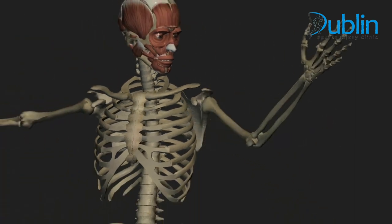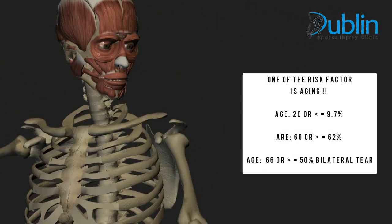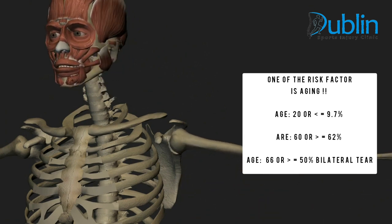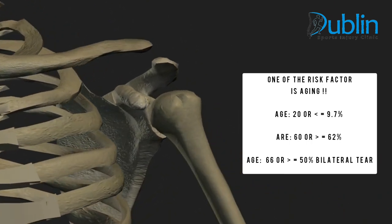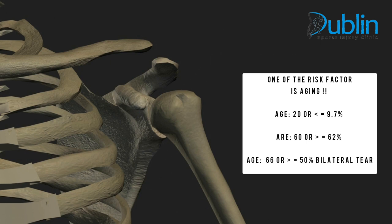Rotator cuff injuries are a common condition among active individuals. One of the main risk factors for this injury can be age. Research has shown rotator cuff injury can be around 9.7 percent in patients in their 20s or younger, and it can increase up to 62 percent in patients in their 60s or older. Studies highlight that after the age of 66, there is a 50 percent likelihood of a bilateral tear in both shoulders.